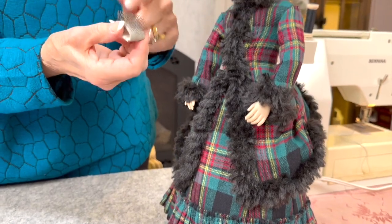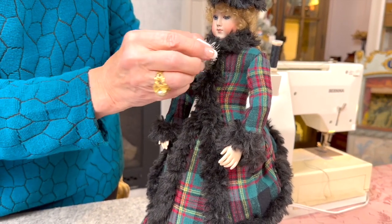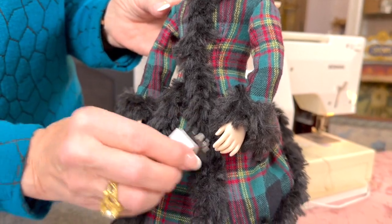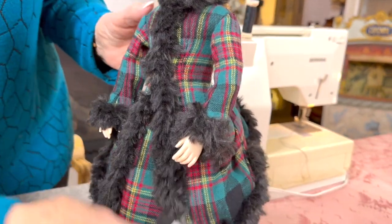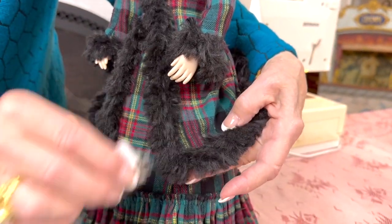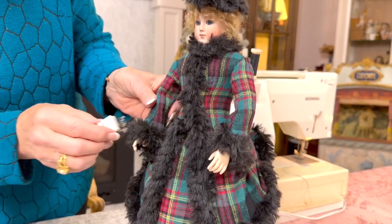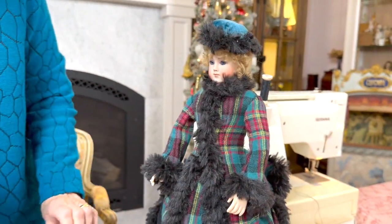We have our costume finished. I want to show you how to fluff up the fur — I use this wonderful bunka brush for this, and also for fluffing tassels, pom-poms, and fringe. Just lightly go over it and you can see what a difference it makes — it makes it all nice and even. If you don't own one of these tools, you need to own one. So she's finished. Now she needs a muff because it's a winter costume, so that's what we're going to start next.